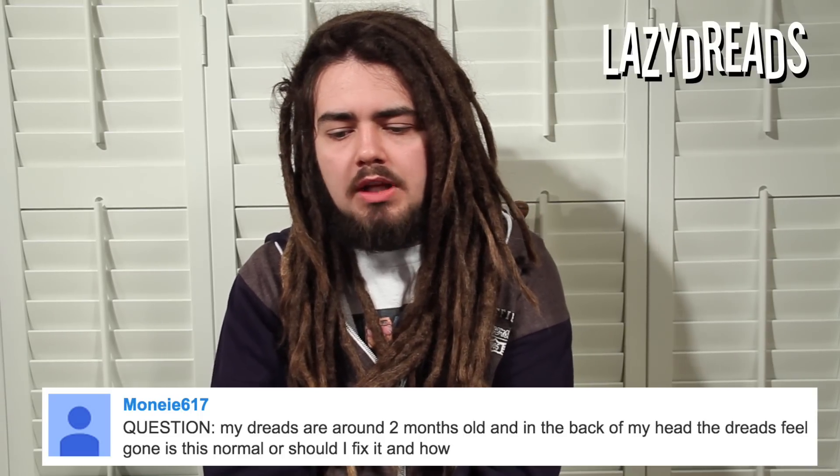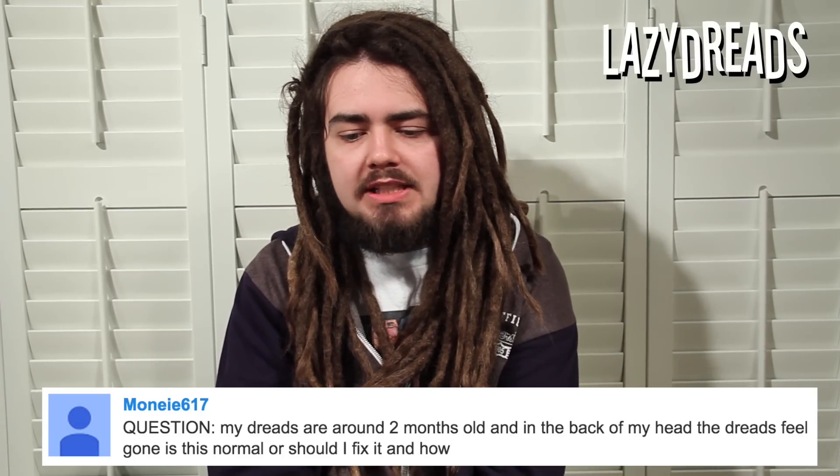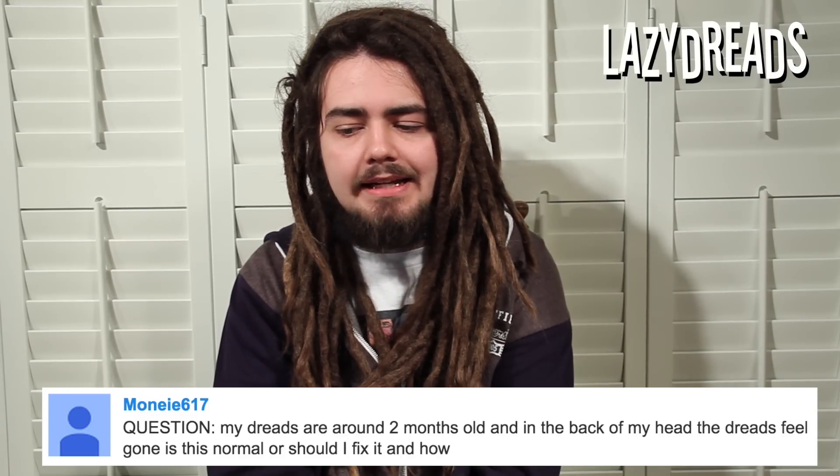First question this week is from Moni617. Moni asks: my dreads are around two months old and in the back of my head the dreads feel gone. Is this normal or should I fix it, and how?